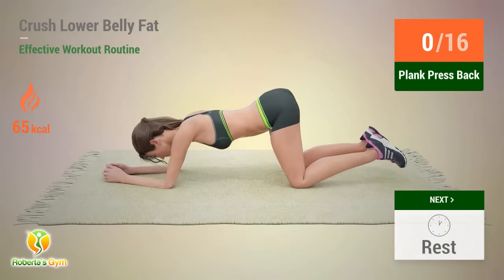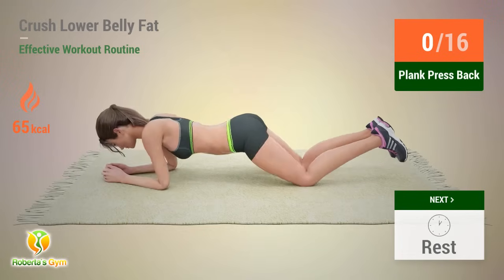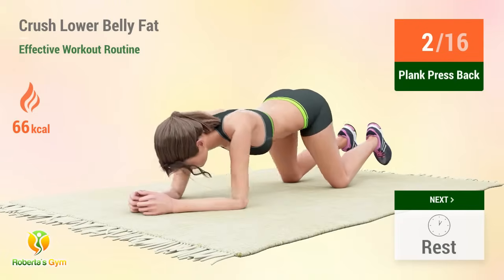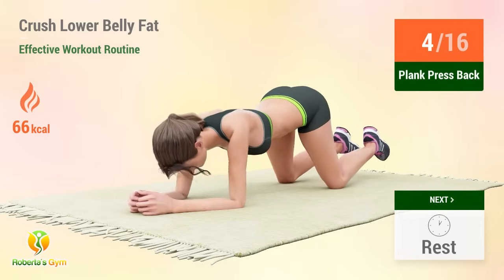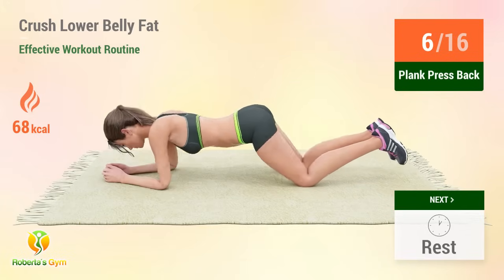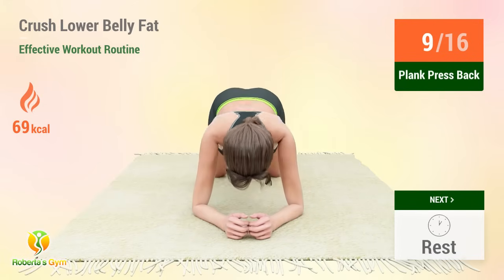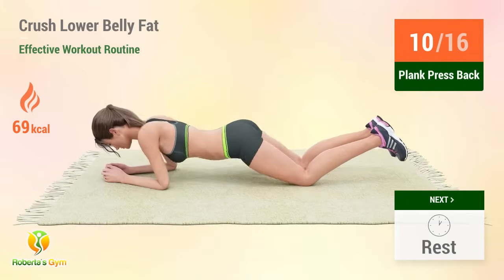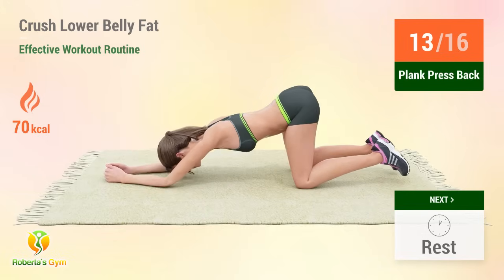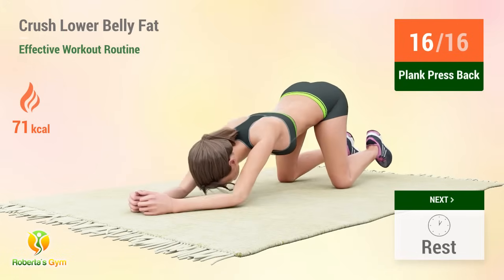Up next: plank press back. In five, four, three, two, one, go. One, two, three, four, five, six, seven, eight, nine, ten, eleven, twelve, thirteen, fourteen, fifteen, sixteen. Rest time.